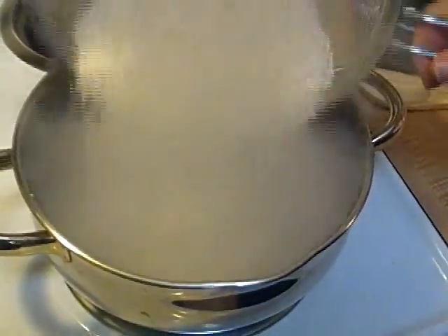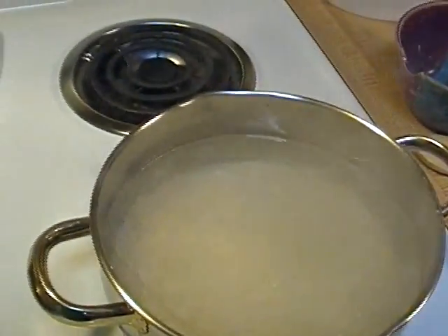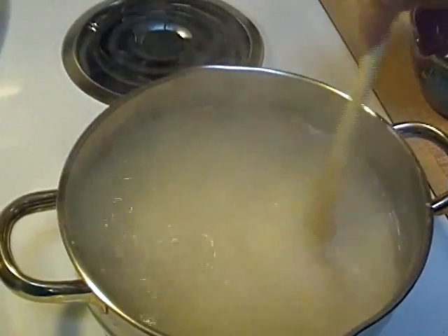Our rice water has come to a boil. So now I'm just going to take the rice that we rinsed earlier and get it all in the pot. Give it a good stir — make sure everybody is in that water and oil party.